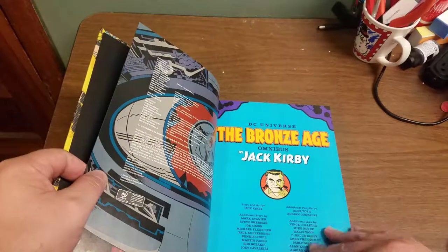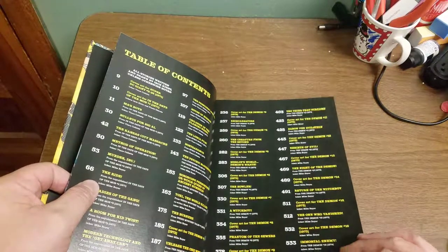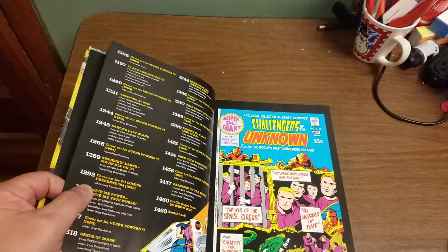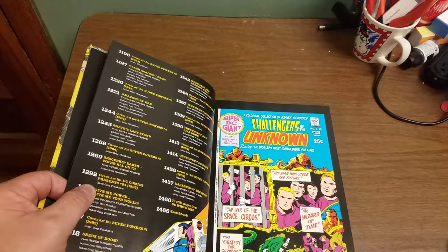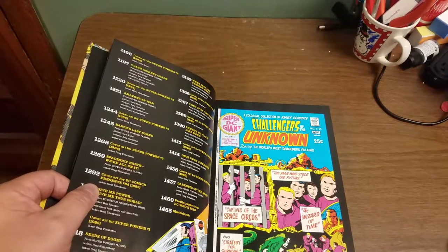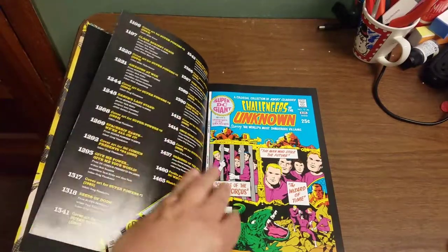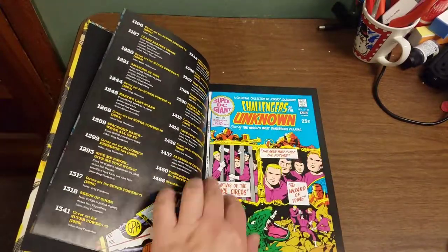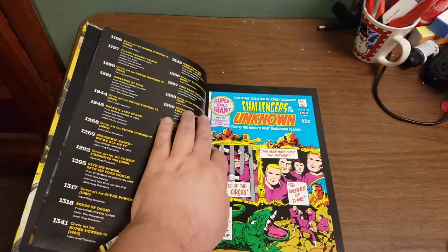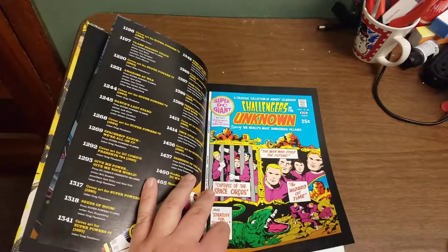Opening it up, we come to the table of contents. It starts out in 1971, works its way through the 1970s, and finishes in 1986. It starts with Challengers of the Unknown. The paper stock is really nice — glossy, the colors really pop. I think they've done a restoration of the artwork. I can't believe it looked this good when it was first printed. They've done a spectacular job.